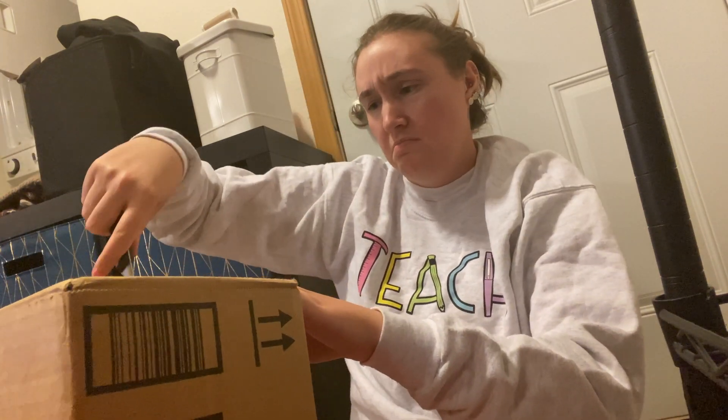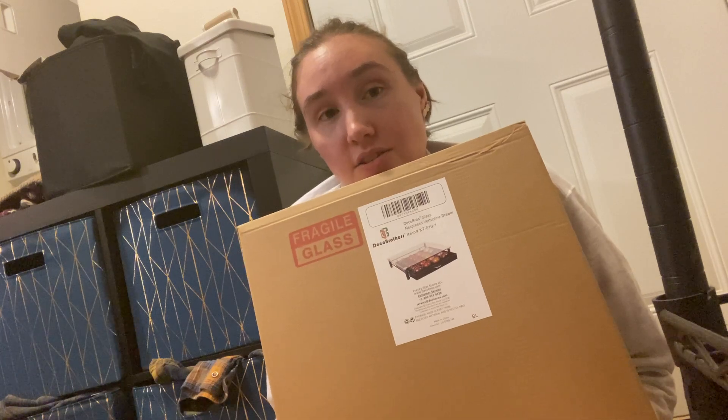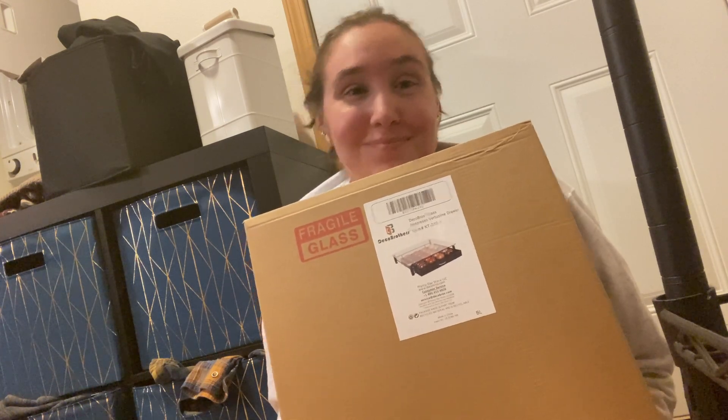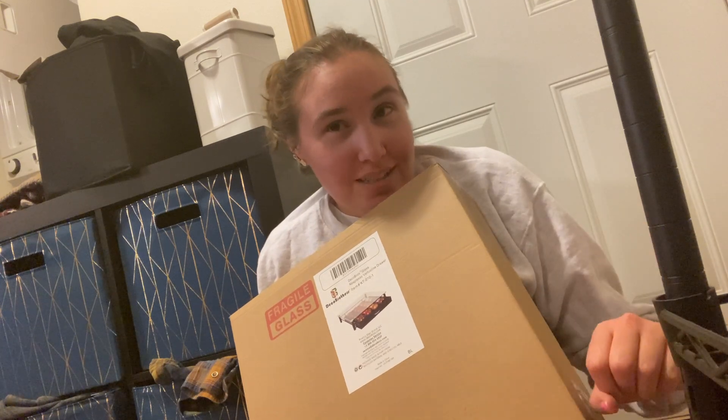One more thing — it's a little plastic drawer that you put under your Nespresso to store all your little pods in. I'm hoping I'll have space at school to store my Nespresso there so I can make iced coffees to my heart's desire.